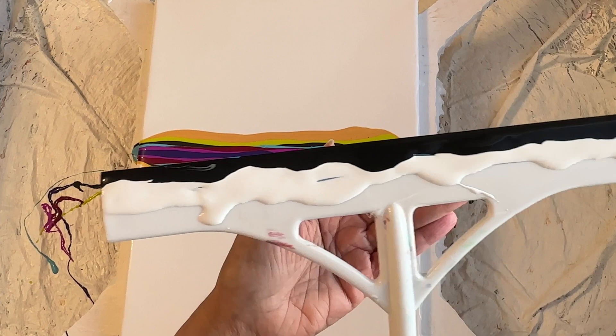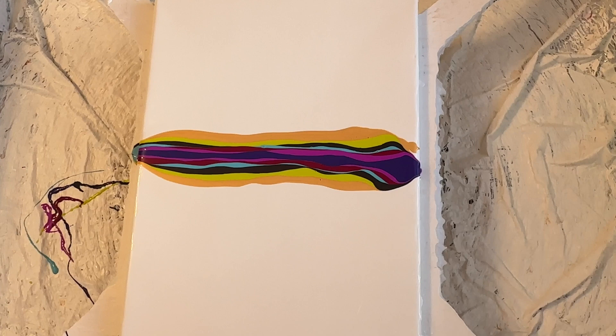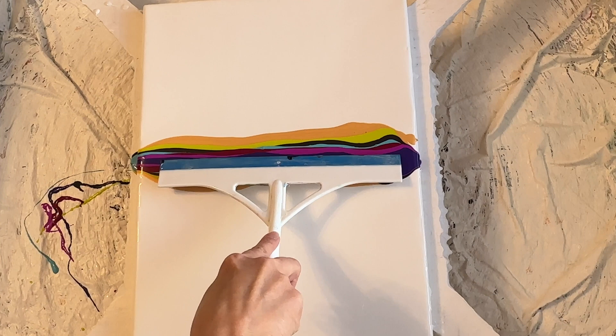I decided to put both on — I have the black up top and then I have the white underneath it. So now we're just going to swipe very carefully right in the center here.